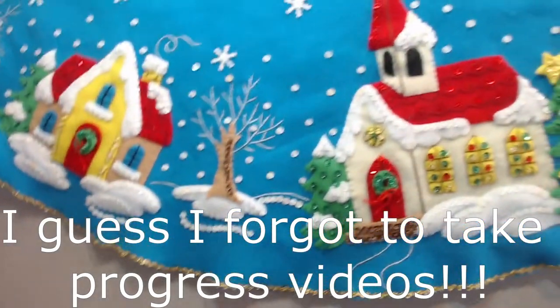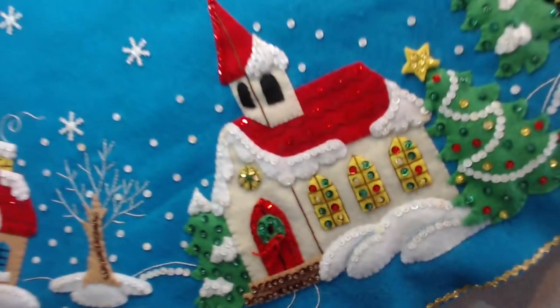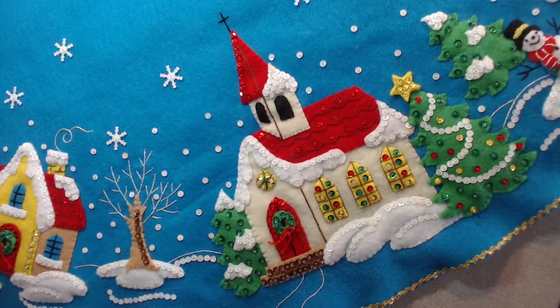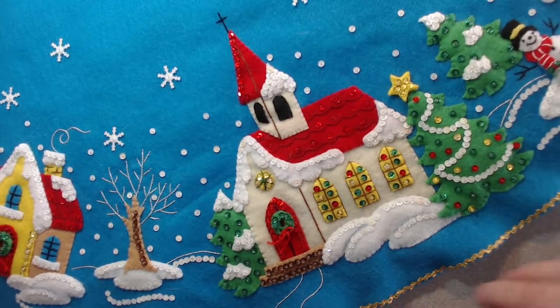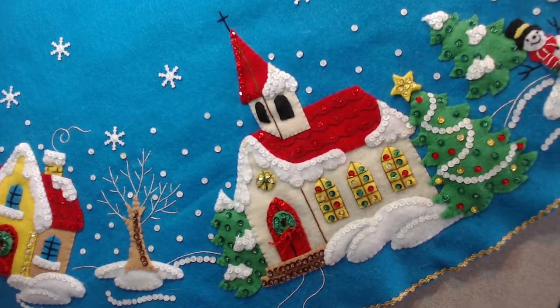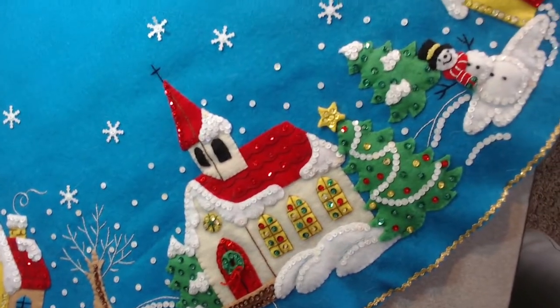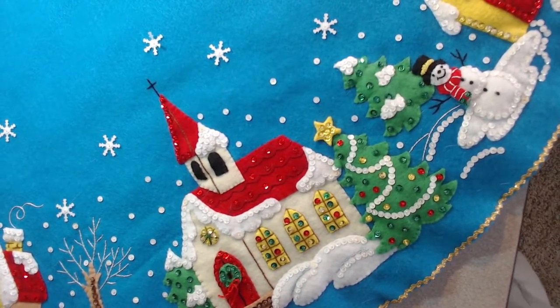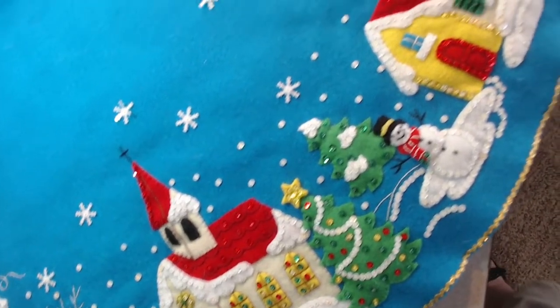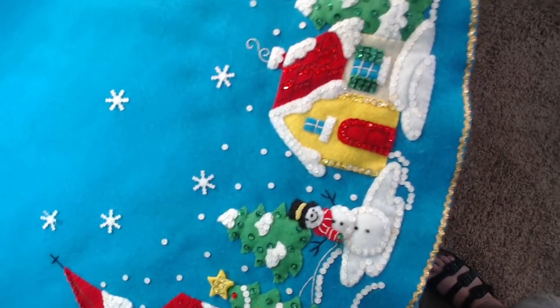Let's get a little up close. It started with the church, which I think was a great place to start. It has so many layers and details — it just turned out really lovely. Next to the church is a little snowman and a Christmas tree, and farther down the road looks like it must be somebody's house.